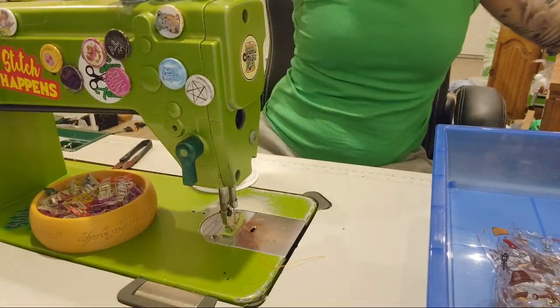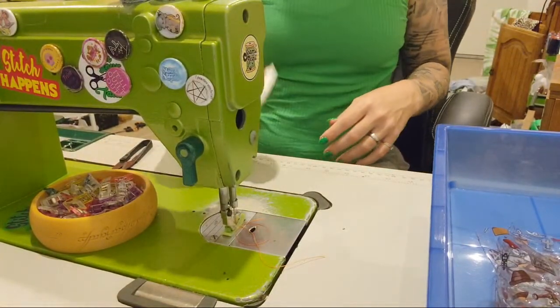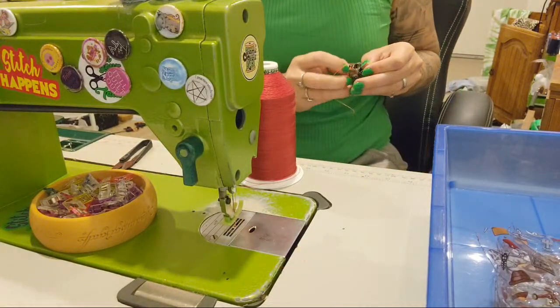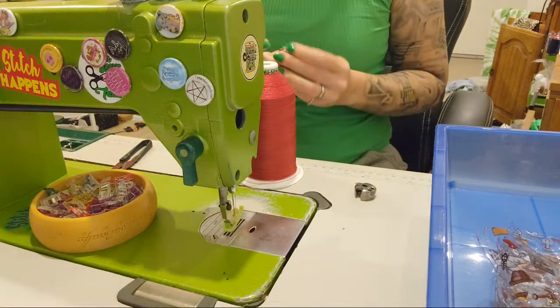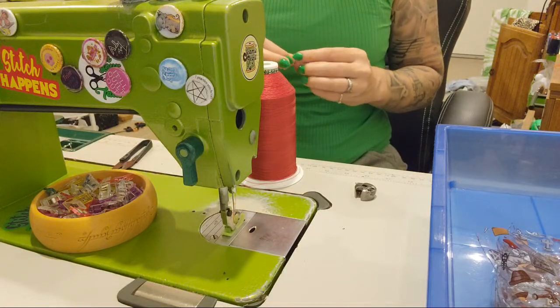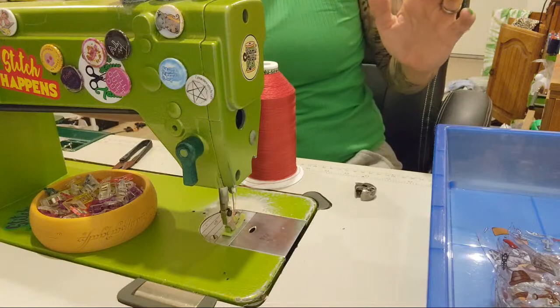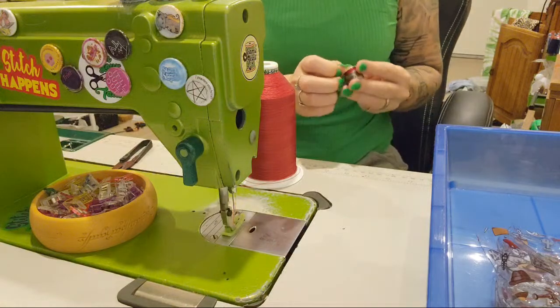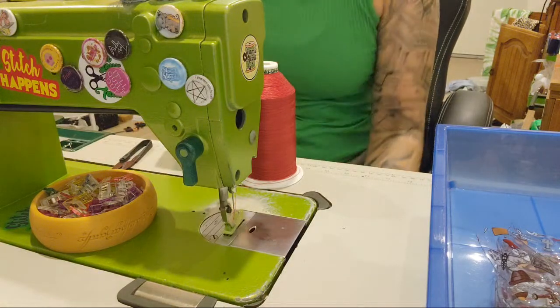Just because I can and because I was awake, we will be doing a live stream because I love this little pattern. I'm actually about to write an add-on pack to turn it into a different style bag, which I thought would be fun. I probably should have put in my bobbin before I clicked.